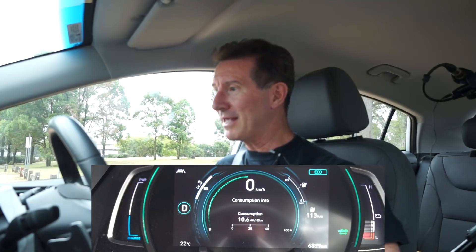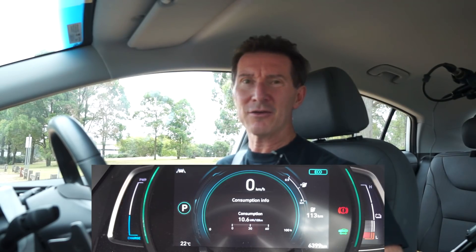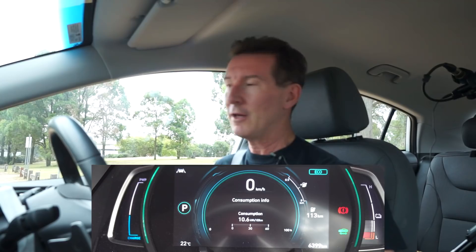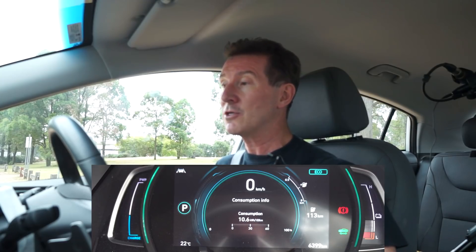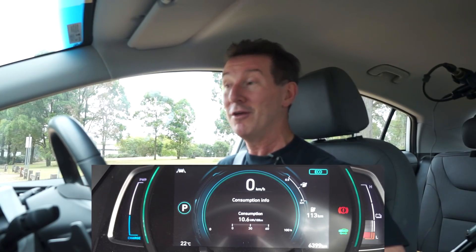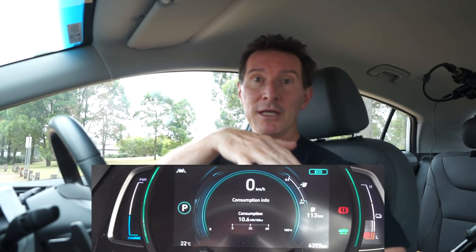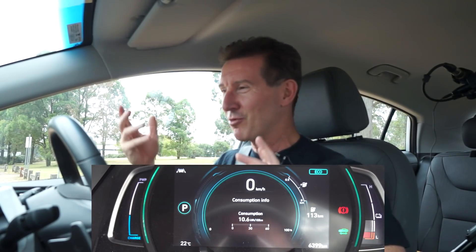And we're back. What did we get? 10.6 kilowatt hours per hundred kilometres. It did go down to the low eights at one point and up to 12 or 13 at another, but 10.6 is the average consumption for the entire trip — which is kind of what I expect driving around here with my typical style with regen brakes. Now I'm going to repeat the whole test. I'll do the whole thing with no regen braking so I'm able to coast down those hills instead.